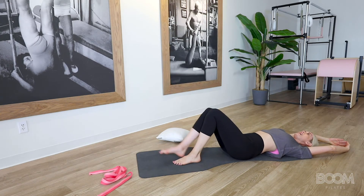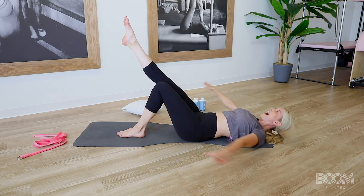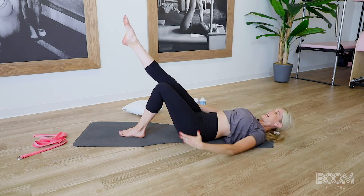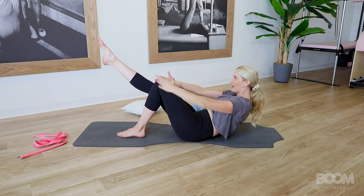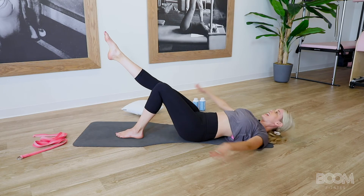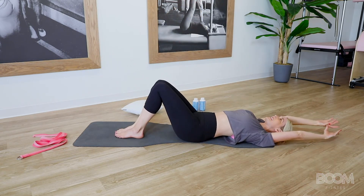Release that foot down. Lift the opposite leg up — glue that one to that knee. We inhale around, exhale, core lift. Inhale, roll down and release. Two more — inhale, big exhale. You're doing great. Inhale and back down. Final one here — inhale, big exhale, big inhale and back down.